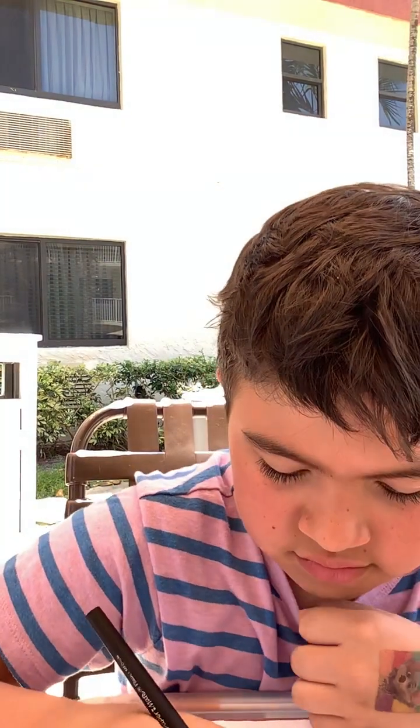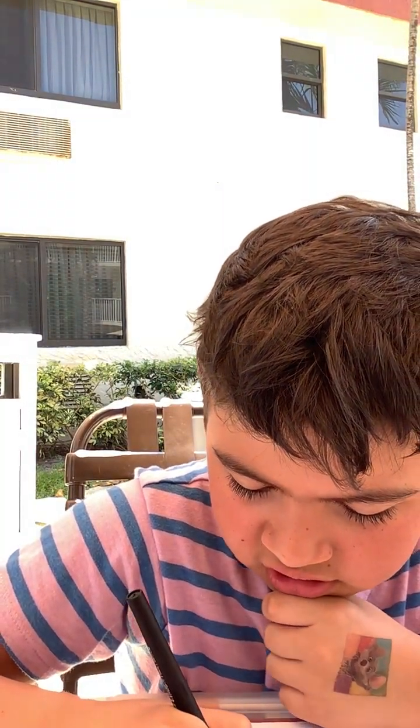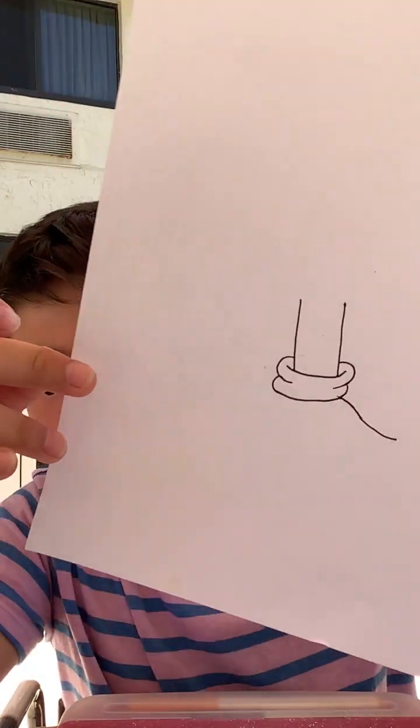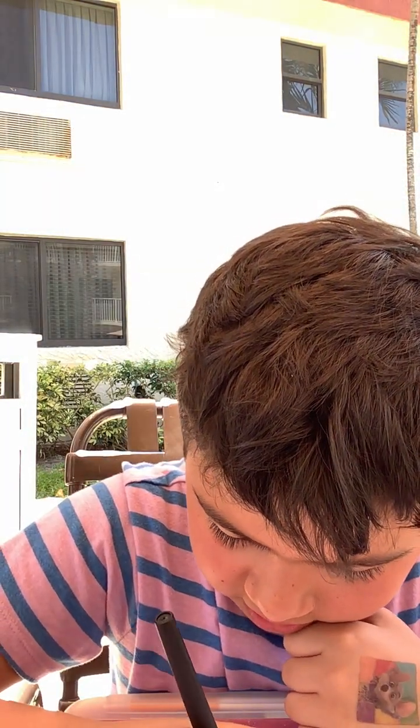Also, if you haven't subscribed yet, please subscribe to my channel. You're welcome. Now let's draw the hand. First let's draw — I don't know how to explain it — like a squiggly line.